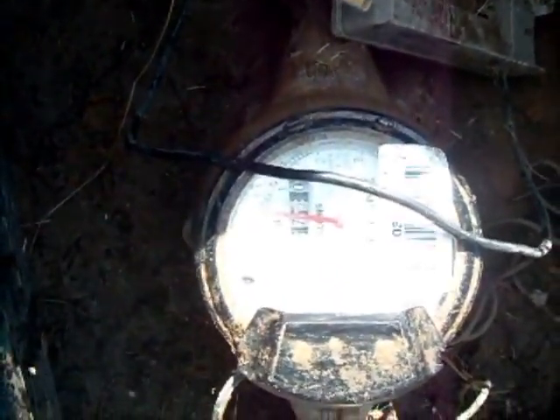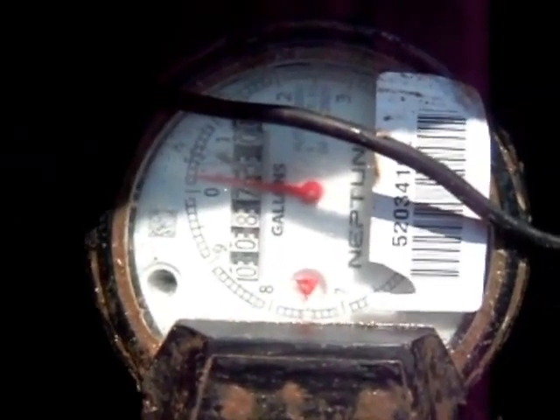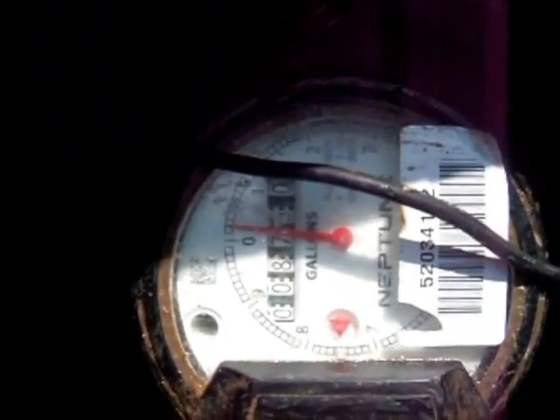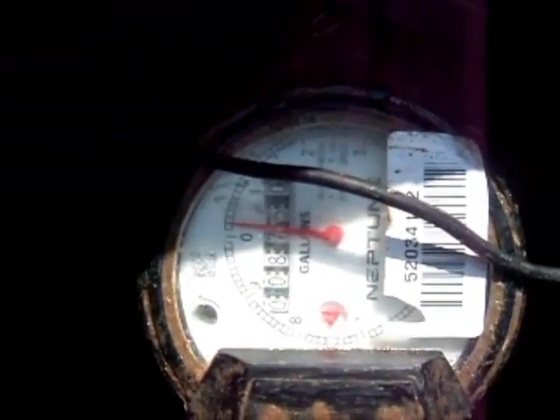This is the water meter. What we're looking at is the oscillating meter indicator — you can see that little red triangle there. The water in the house is all turned off and it is not turning. If it were turning, it would indicate a water leak somewhere in the house. I've been watching it for about five minutes — no turning, no numbers changing. I can confirm on the day of the inspection there were no water leaks inside the house.